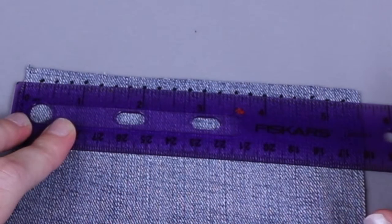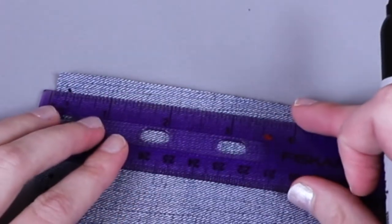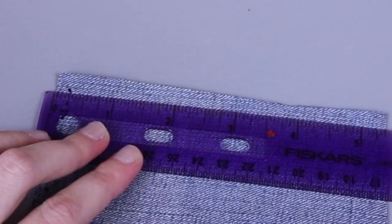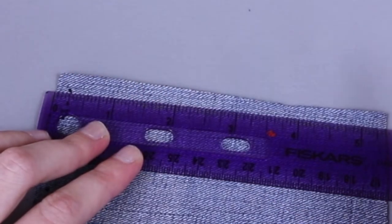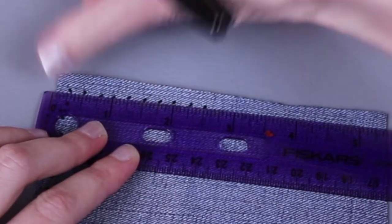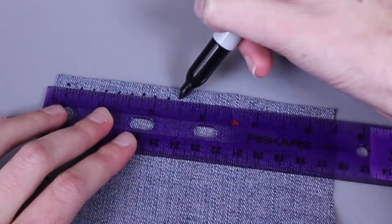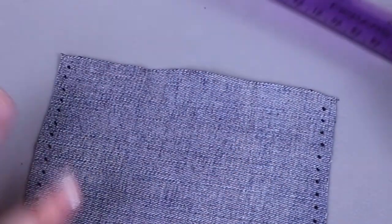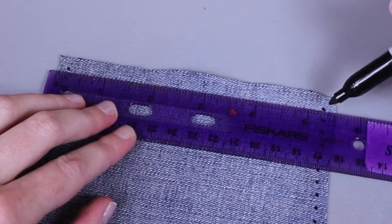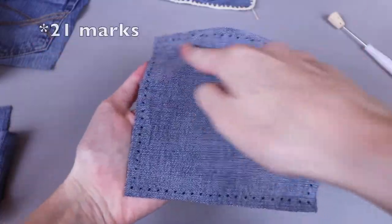If you cut your squares to be five and a half inches you should have 22 marks. Rotate it and line up your ruler so the zero is along the edge and the quarter-inch mark is at that first hole. Make sure it's about a quarter inch from this side — it doesn't have to be exact — and get 22 marks down this side working every quarter inch, starting at the quarter-inch mark and going all the way to the five-and-a-quarter mark. Rotate it again and mark every quarter inch. On the last side, the quarter-inch mark should align with the leftmost dot and the five-and-a-quarter-inch mark with the rightmost dot. Now I have 22 marks on all sides.